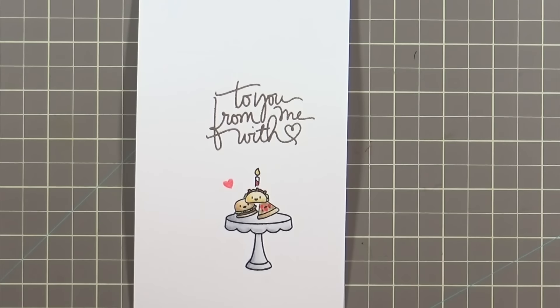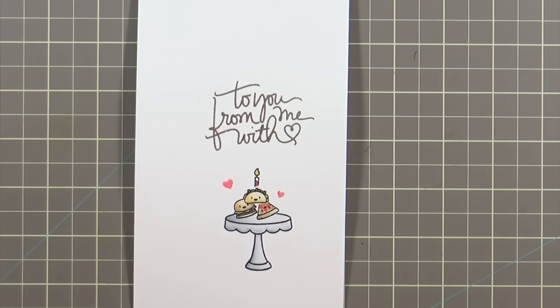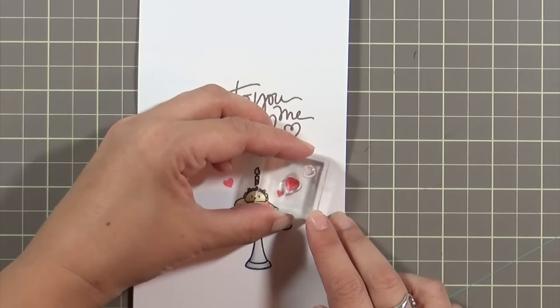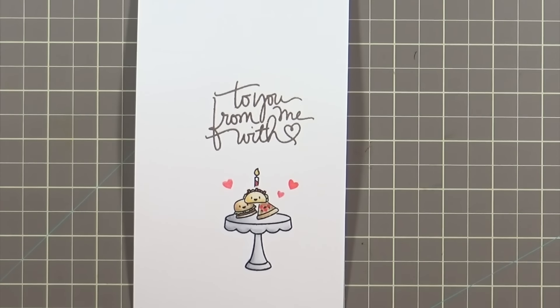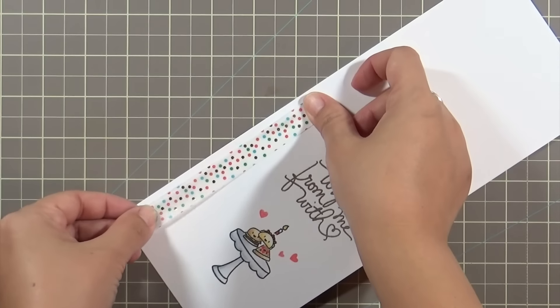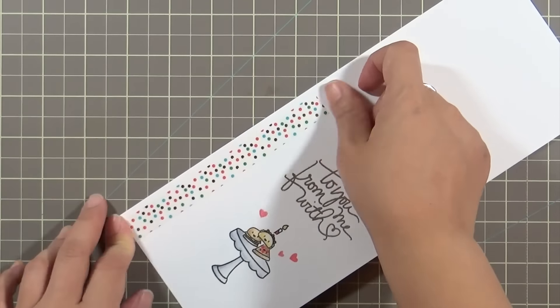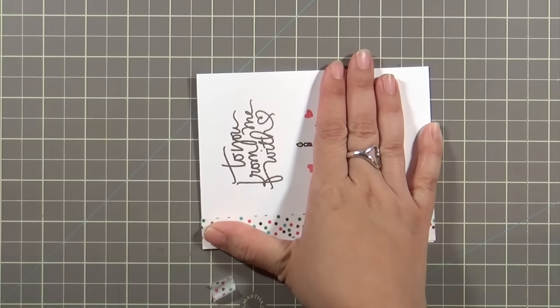I felt like there was still something missing on the front of the card, so I took the little hearts that came with the confetti stamp set and stamped them in red and I'm going to embellish the hearts a little as well. Then I take the washi tape that I had as a placeholder and I'm just taping that in place — this washi tape has some gold foil accents on it which is super pretty and it adds a little pop of color to the front of the card.